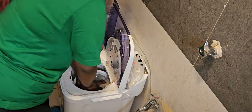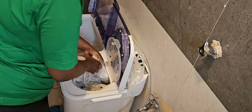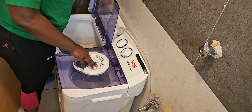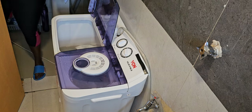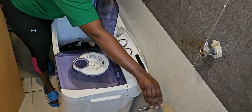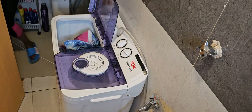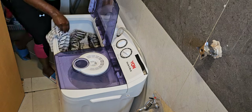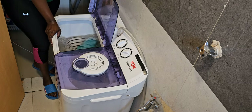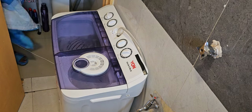After that I shifted them into the spin tub where I'm going to be rinsing for about five minutes. Another advantage with this machine is that you can do both the washing and the drying simultaneously — as you can see on the spin tub I have my clothes rinsing out, and on the washing tub I am already adding another load of clothes.